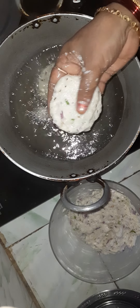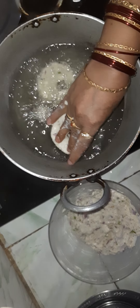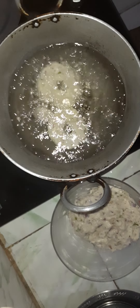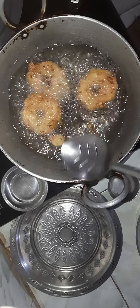Now, if you want to make this, you can put it in the pan. Then you can make this in the pan. We are going to make this in the pan.